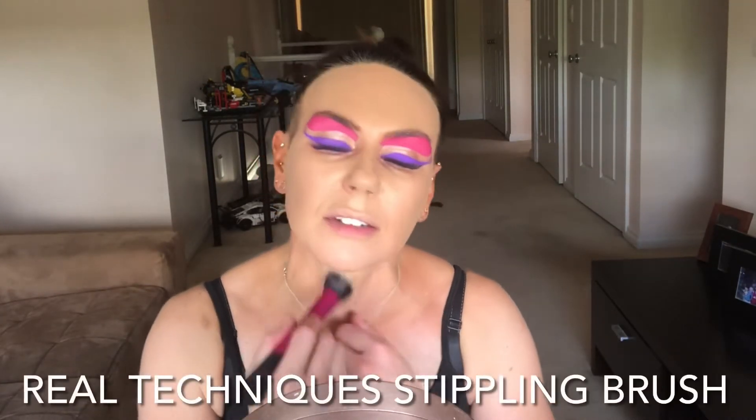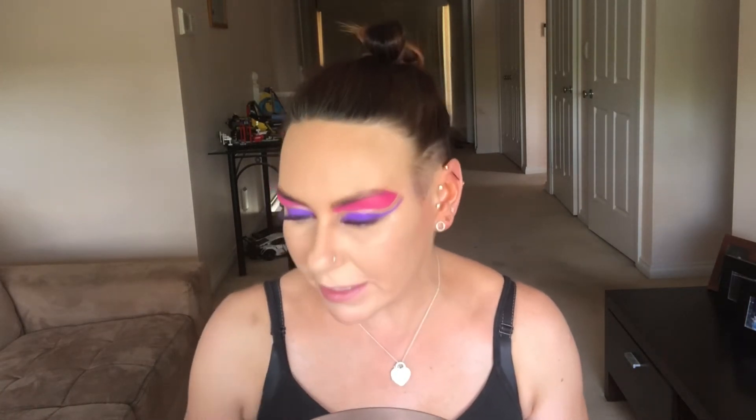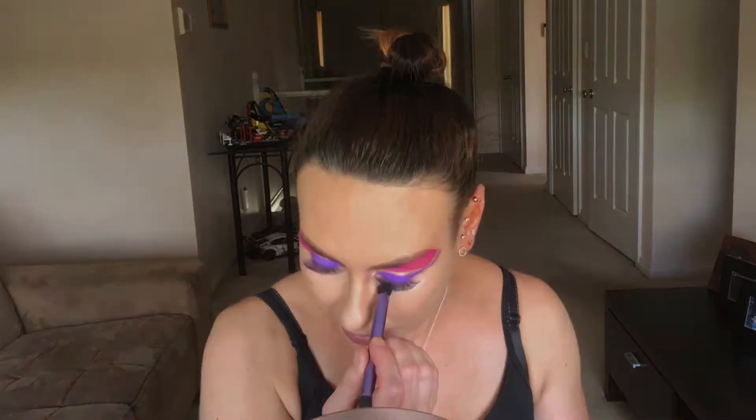Once you've done your under-eye with your foundation or concealer, I'm going in with the Hourglass Veil translucent powder to set under the eye. Taking the Mecca Cosmetica powder brush and applying the Hourglass powder all over.